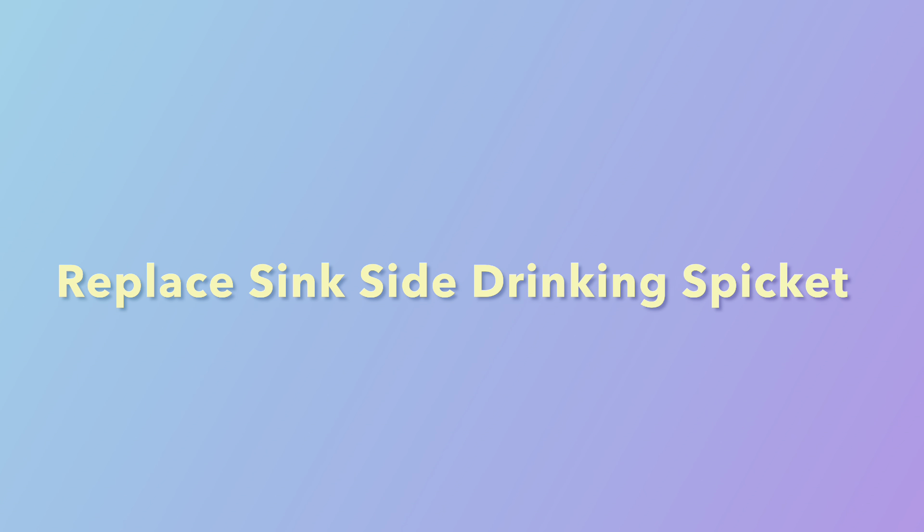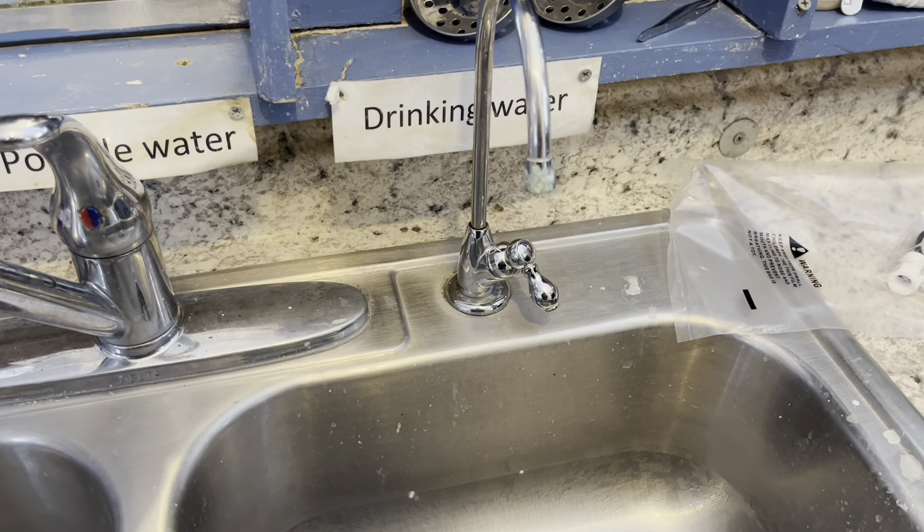I'm going to show you how to install or replace a side spigot for drinking water on your kitchen sink. If you find this content helpful, please subscribe.